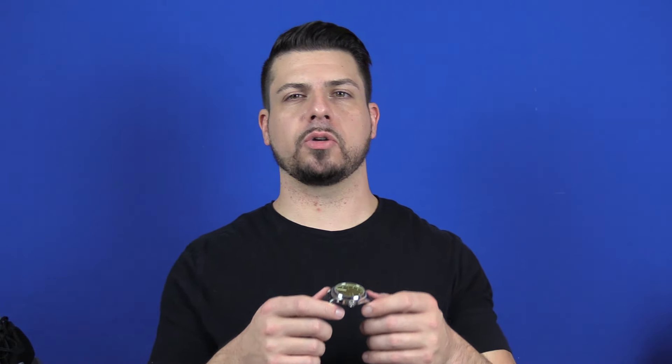A big shout out to Jose for lending this for review — I really appreciate it. Again, if you have any watches that you would like to send in to be reviewed, email me at shoulditimethis@gmail.com, let me know what you have. I will see you all at the next one. Thank you.